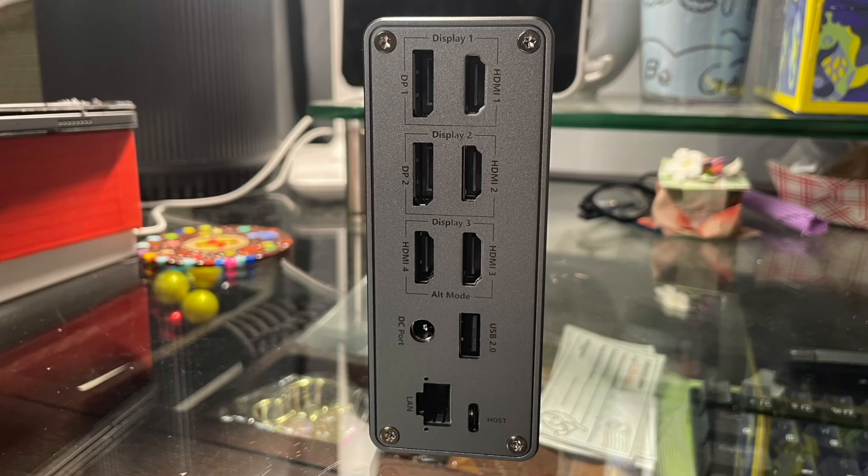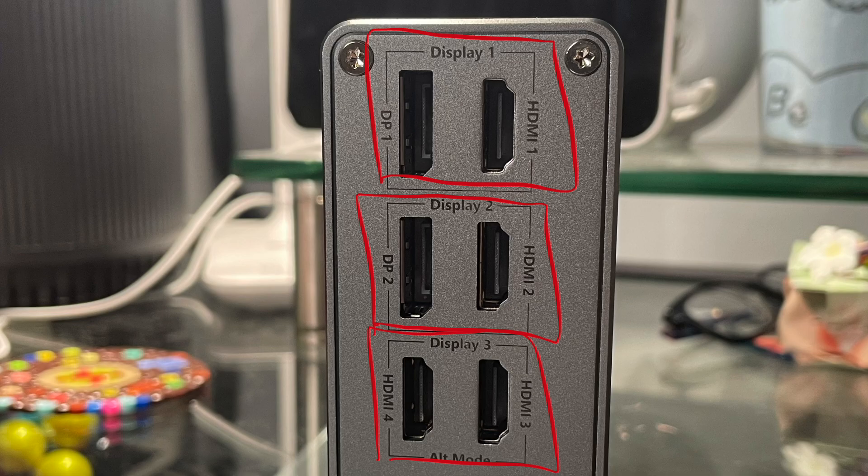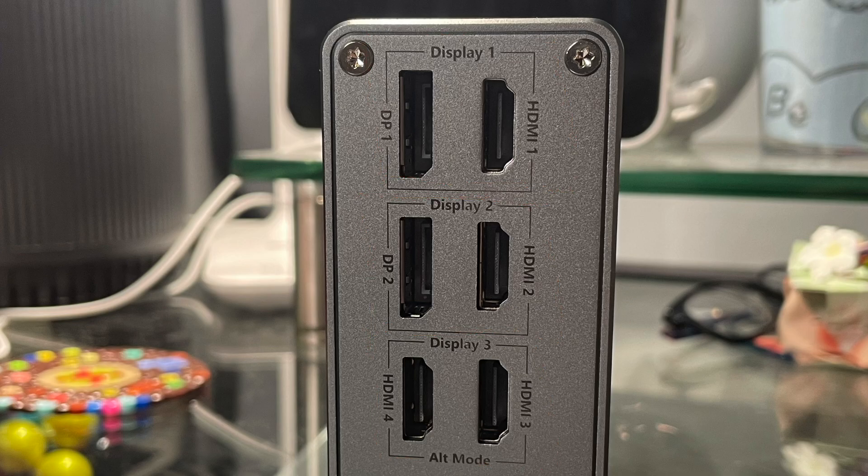First, let's talk about all the ports used for display. This has a total of six ports for display: four HDMI ports and two DisplayPorts. They're grouped into three different display groups because within each group you can only use one of the ports. So for example, in display group one and two, you can only use either the DisplayPort or the HDMI port, but not both at the same time. You can mix and match DisplayPort or HDMI as long as they're in different groups.